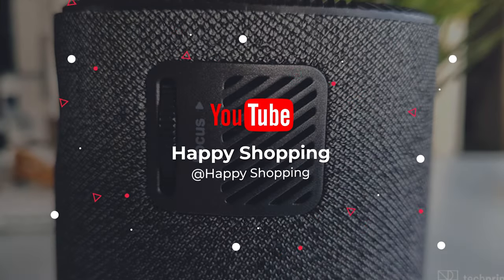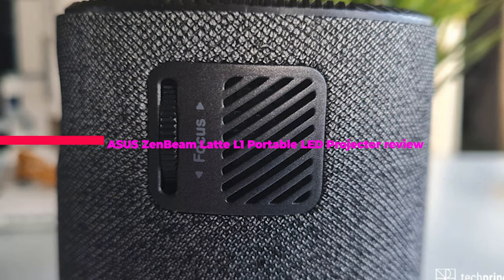What's up guys, today's video is on the ASUS Zen Beam Latte L1 Portable LED Projector Review.